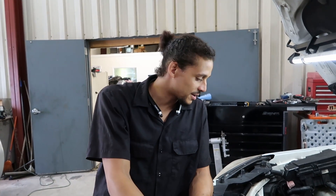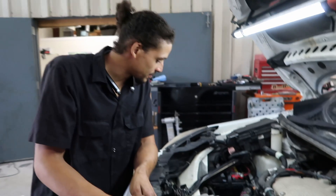Hey, it's Alex, the car doctor here, and today's video I will be talking about head gaskets — how to tell if you have a blown head gasket.